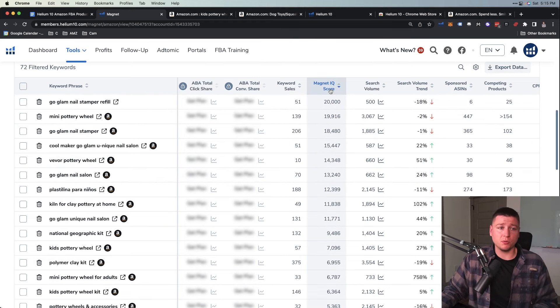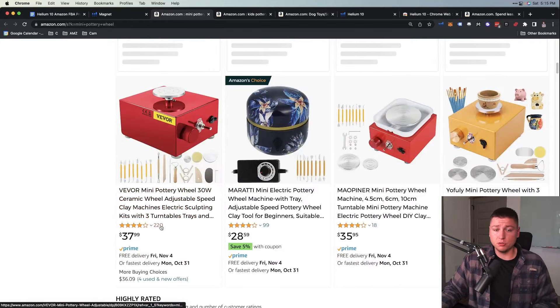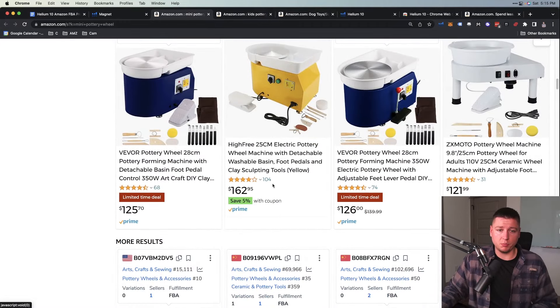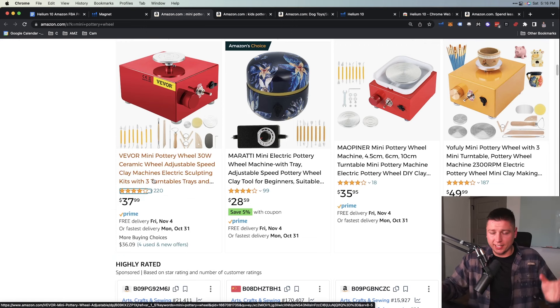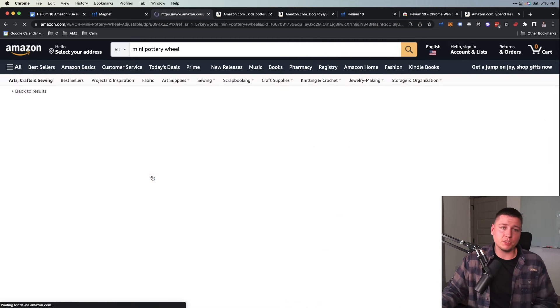We see 'kids pottery wheel kit,' 'pottery kit for kids.' The best way I like to do this is sort by Magnet IQ Score — Helium 10 does the work and tells you the best opportunity based on search volume and competition. We see 'mini pottery wheel' — is there a mini one? We see one here with only 220 reviews, 3.8 out of 5 stars. That's an opportunity — if we make a better one we can come in and take over that market. Higher price is fantastic, and a low review rating tells me there's opportunity.